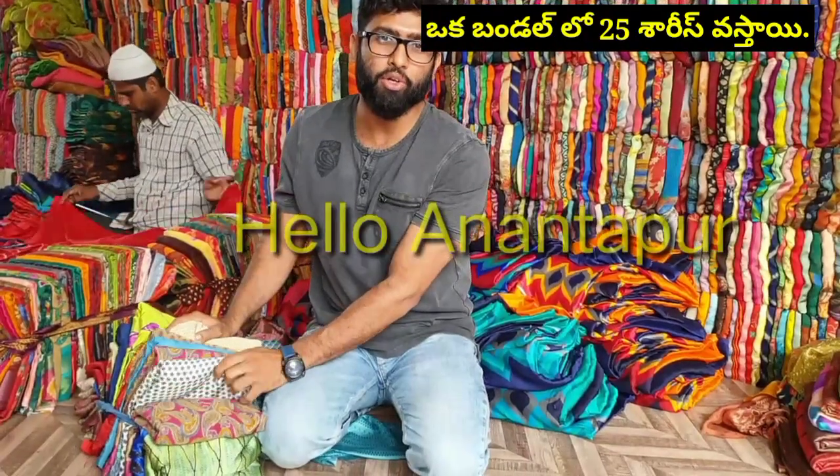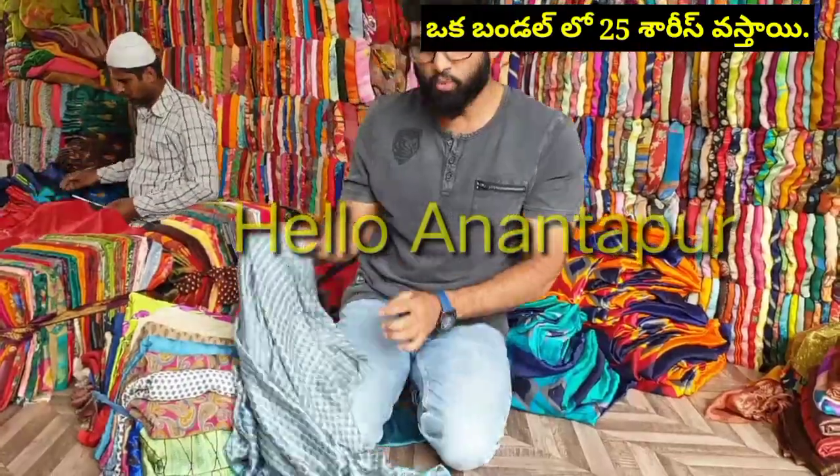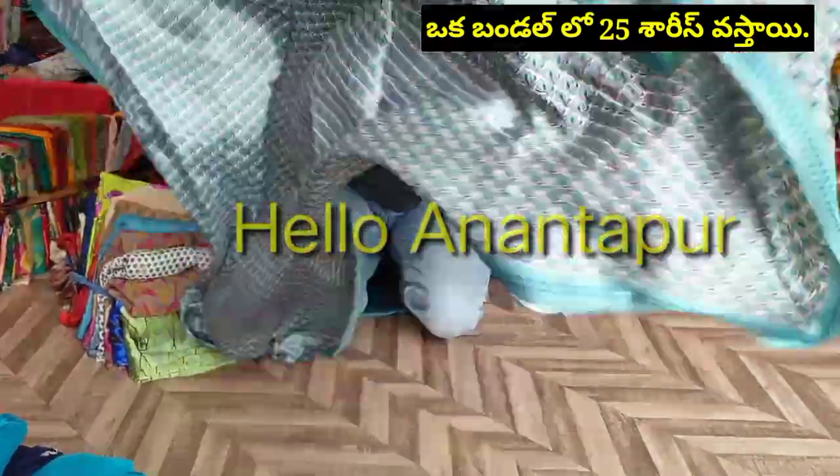This is the Ladoo Crepe quality. It will be pure crepe quality — it will be shiny. This will also be a 25 sari bundle, bundle to bundle. This type of design will be shiny.